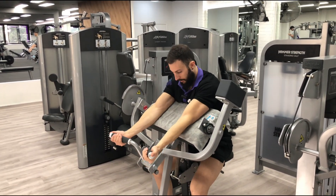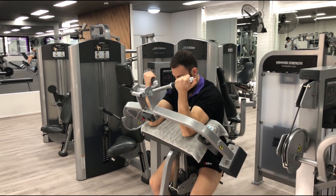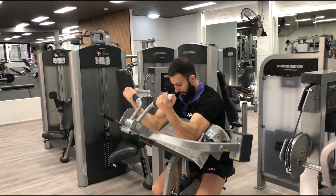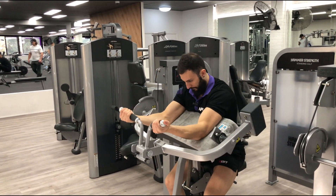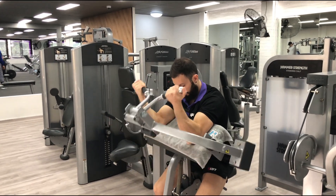Grabbing the bar, hold it nice and tight. Squeeze at the top, slowly control that weight down. Don't completely lock out those arms — keep the tension on the biceps the whole time. Back up to the top, back down. Control on the way down, squeezing on the way up.